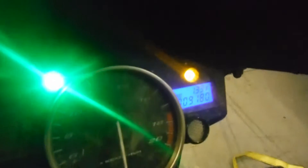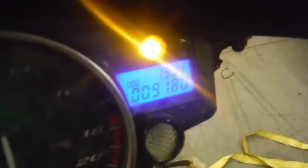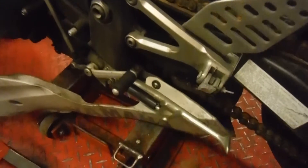The cluster is in working condition. This bike has 9,180 miles on it. Now the right rear peg — the peg is broken off.